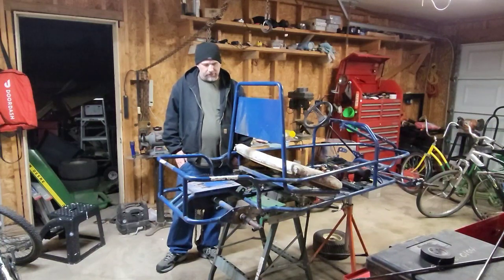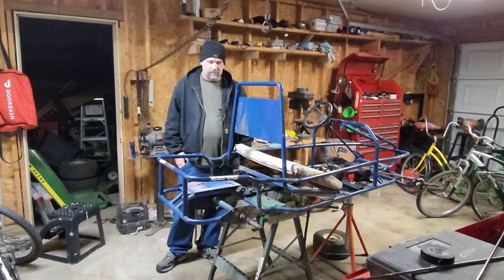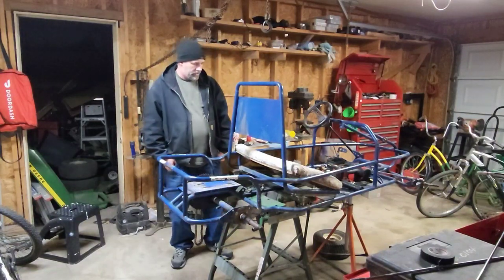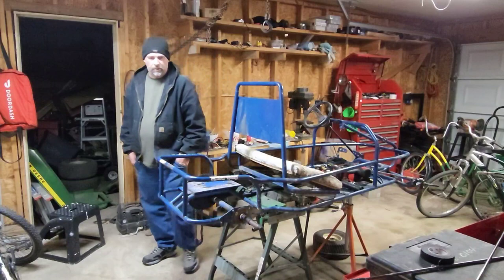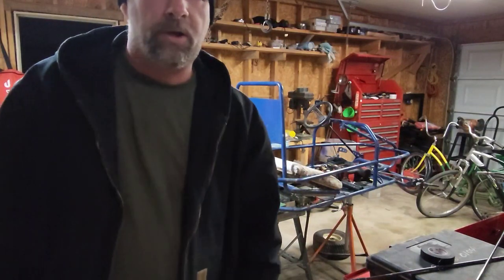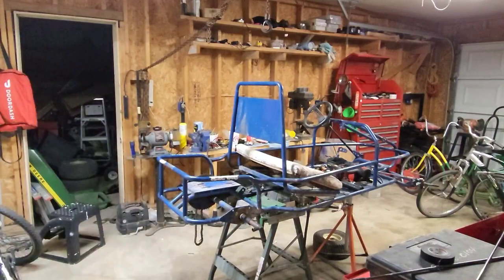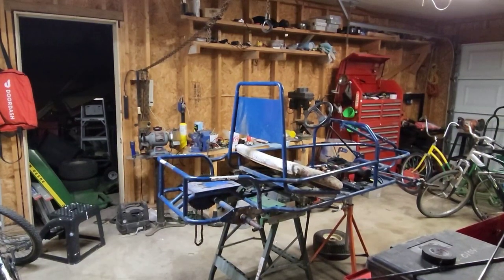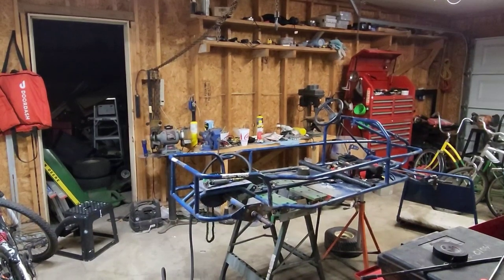When I do get done I'm still going to drive it — probably a couple months out. Anyways, I'm going to pause for now and come back after I get some things cut off. I'll bring you all in for a closer view, so hang tight.